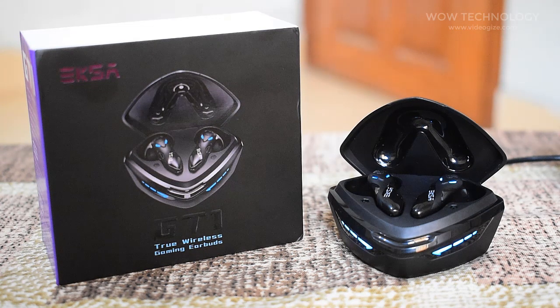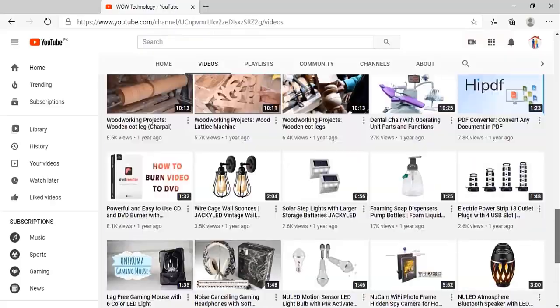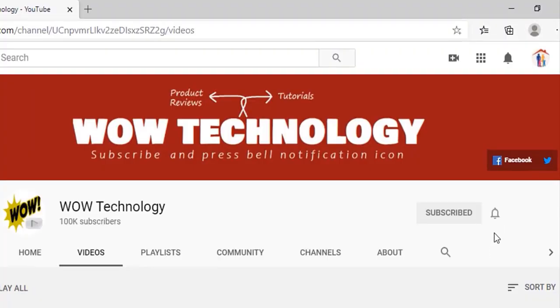Discount link in the description — go get yours. Please subscribe to our channel and hit the bell notification icon for more updates.